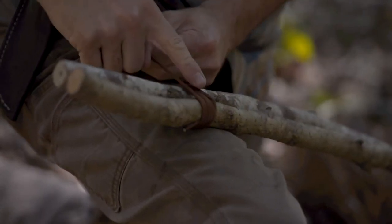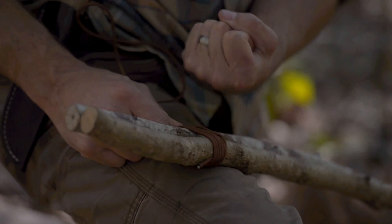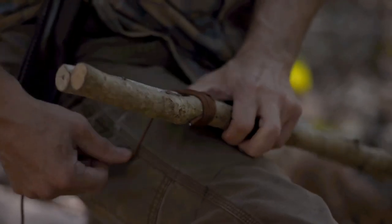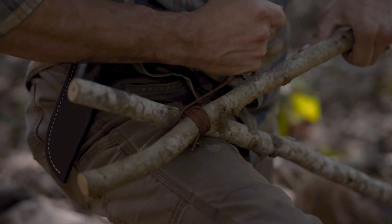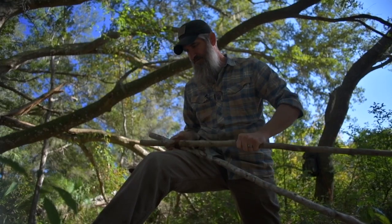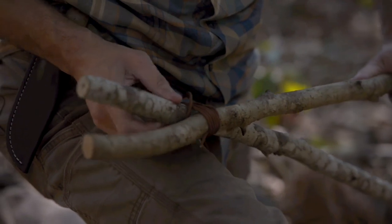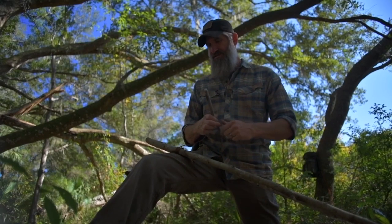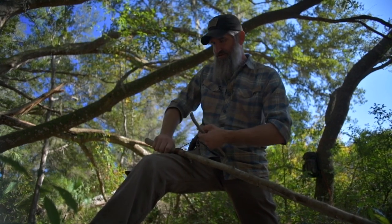Now I need to change directions. These are my wraps, which hold it together this way. My frapping turns go the opposite direction — perpendicular — and that binds everything together really tight for a secure lashing. I can either dive through here or split the middle. If you get stuck, you can use what's called a frapping stick — just another stick wrapped around a few times to add friction — and use that to really pull.